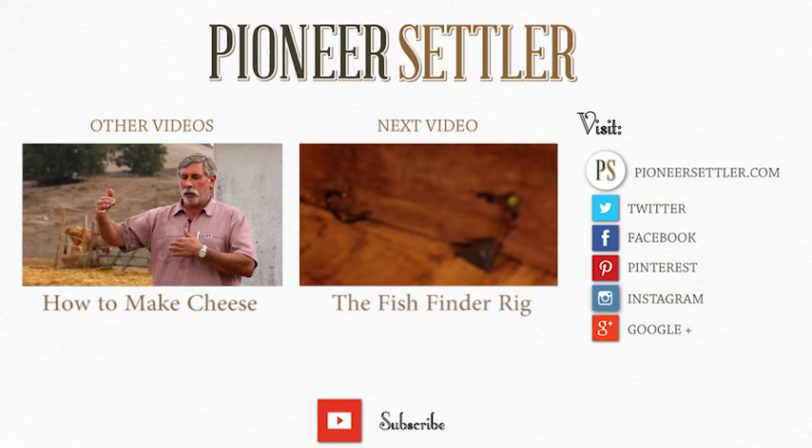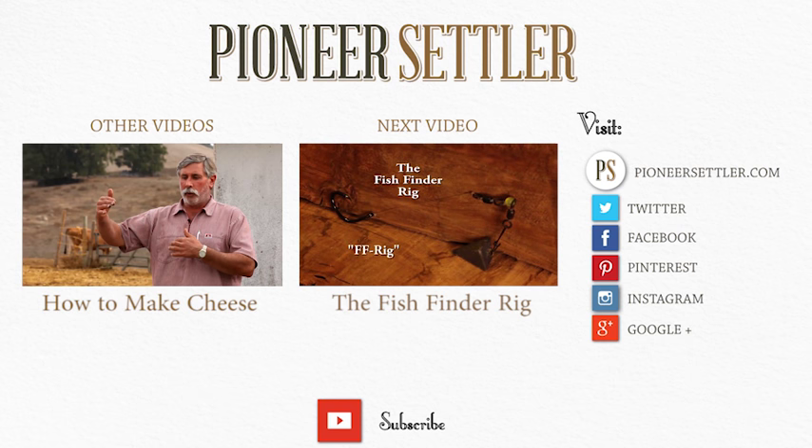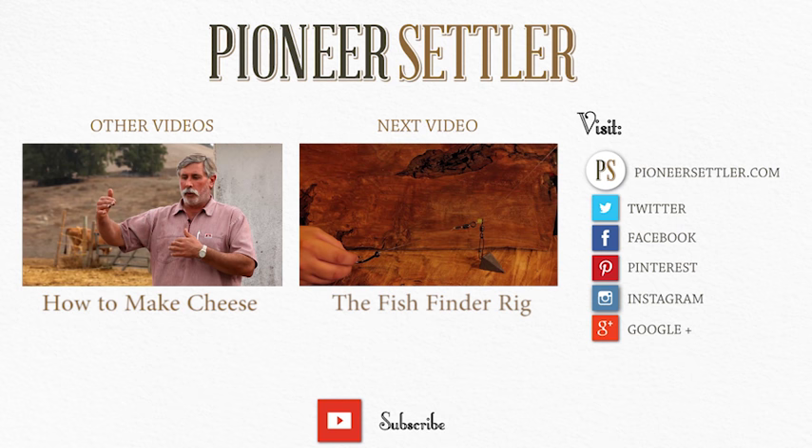The fish finder rig works very similarly to the Carolina rig, though it has a heavier weight system for strong currents. The way it works is the fish grabs onto the hook and starts going away with your reel in free spool.